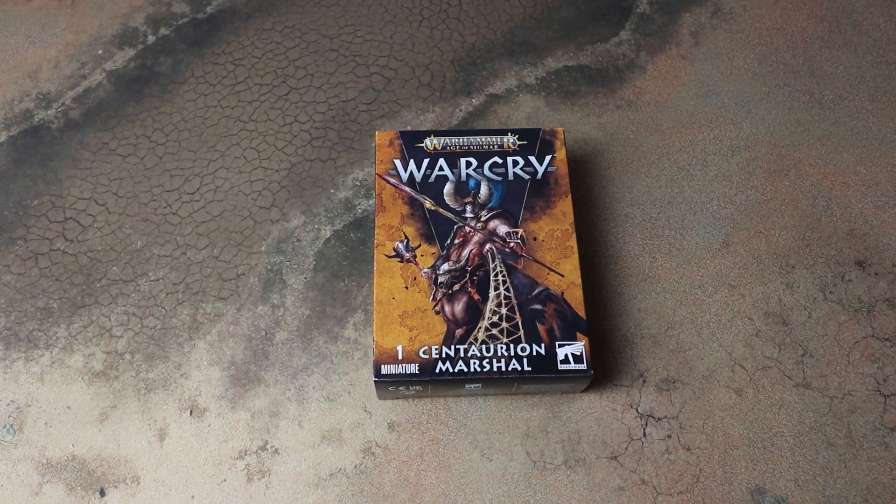Hello and welcome to another Sprues and Brews unboxing. Today we are having a look at the Centaurian Marshal for Warcry. First of all I want to say a massive thanks to GamesWorkshop for sending us a free copy of the Centaurian Marshal to have a look at for this review.